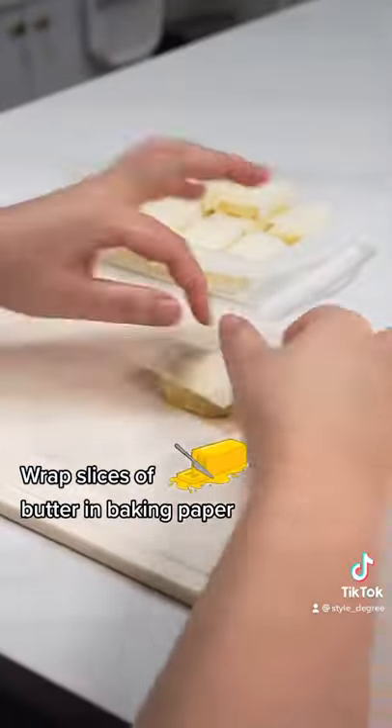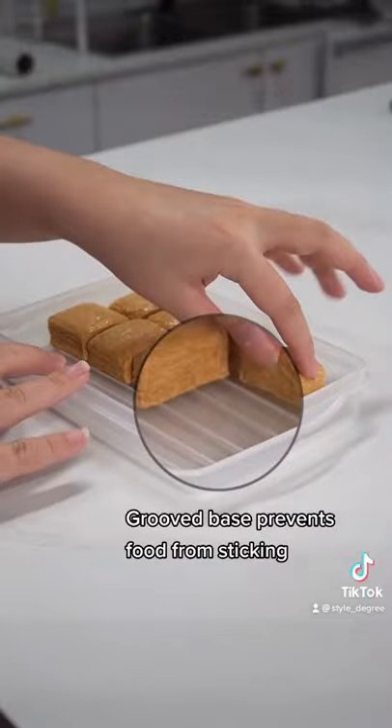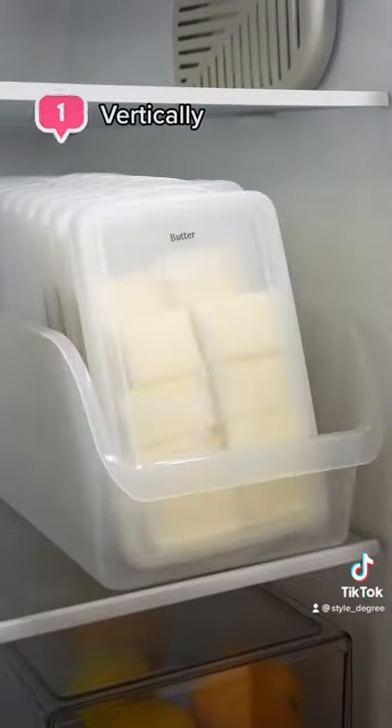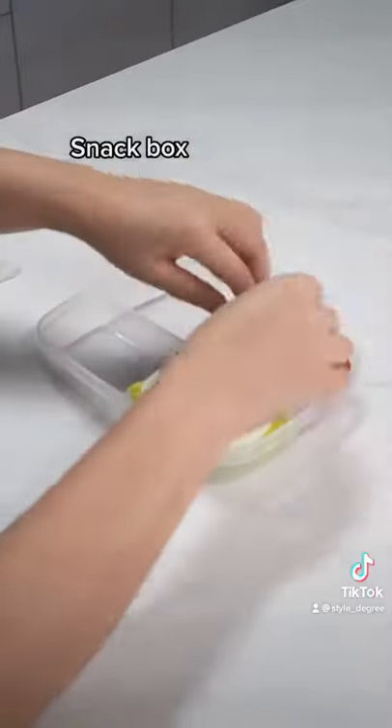Wrap slices of butter in baking paper and you'll have perfectly portioned butter ready for use. A grooved base prevents food from sticking to the container. It can be stacked vertically, horizontally, or used as a snack bowl — super versatile and convenient.